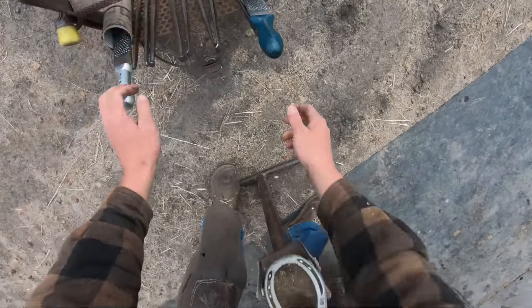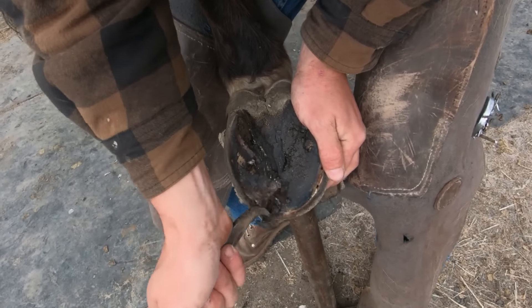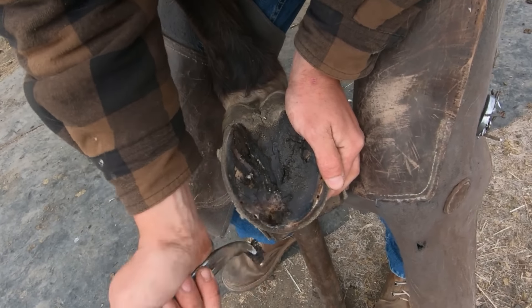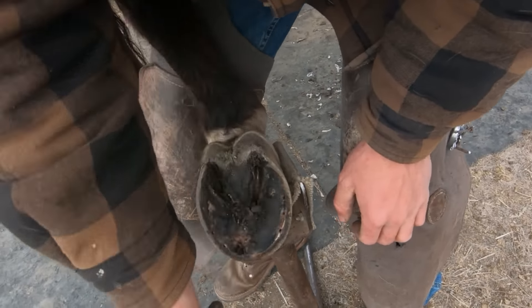Once I was done cutting the clinches I decided to just go ahead and pull the nails individually. Usually I just get my shoe pullers and put it under the shoe and pull the whole shoe off with all the nails at the same time. But when you get pads on there sometimes it's kind of a pain, and I just don't want to be torquing on his foot after it already hurt. What you see me taking off is the pad, which keeps debris out of there.